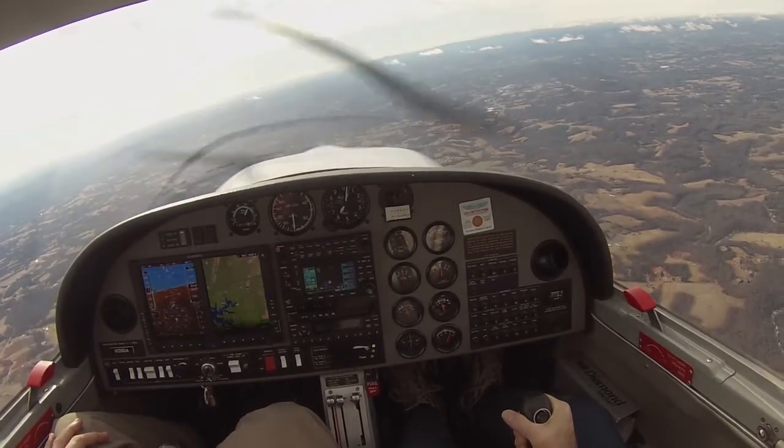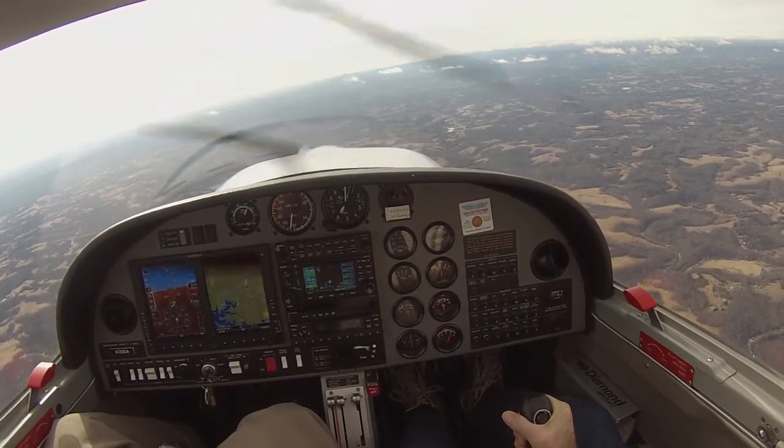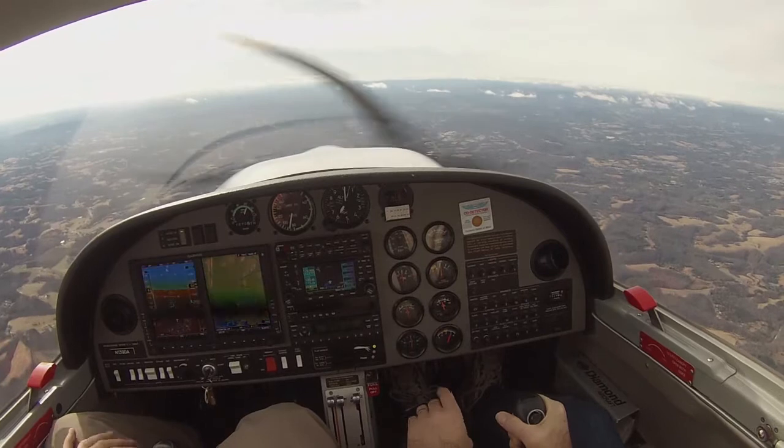Something I like to do on these flights is a falling leaf stall. Have you ever done one of those? I have not. So let's do that for a second. If you want to come back to spins, we can do some more spins, but otherwise I've seen what I need to see.